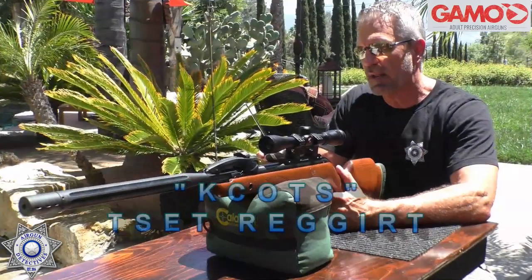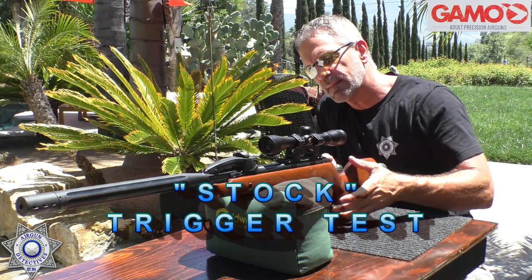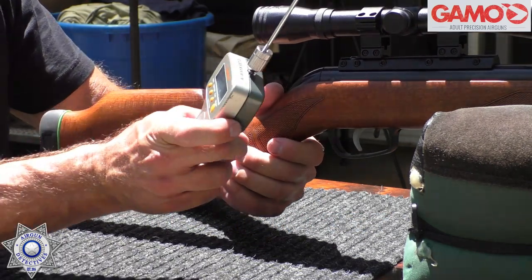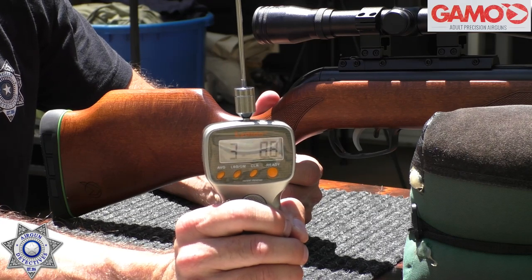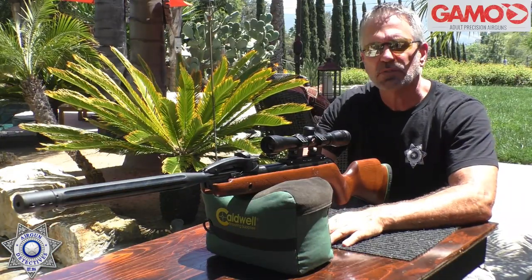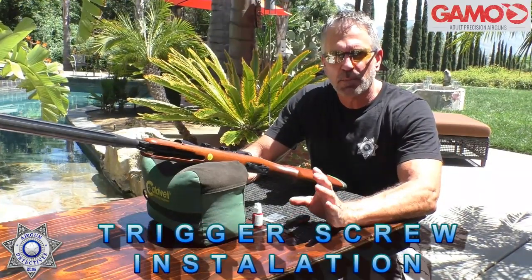Let's test the trigger right out of the box. Three pounds, 8.8 ounces — that's what it is with the standard stock screw installed.